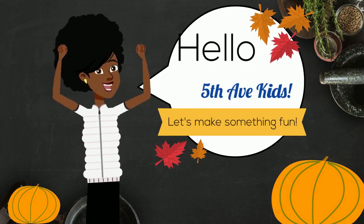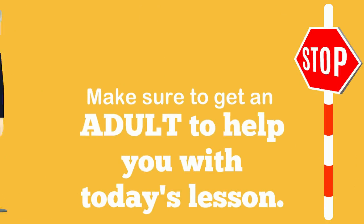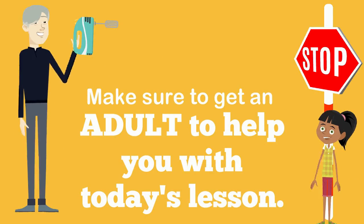Hello, 5th Ave kids! Let's make something fun today. Make sure to get an adult to help you with today's lesson.